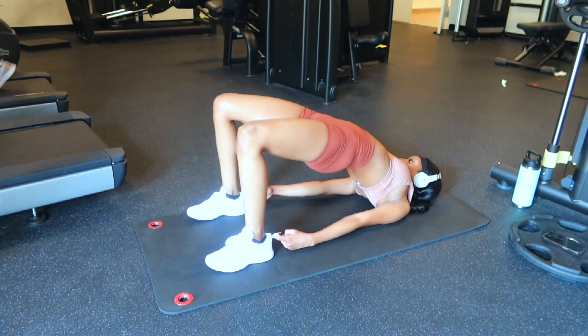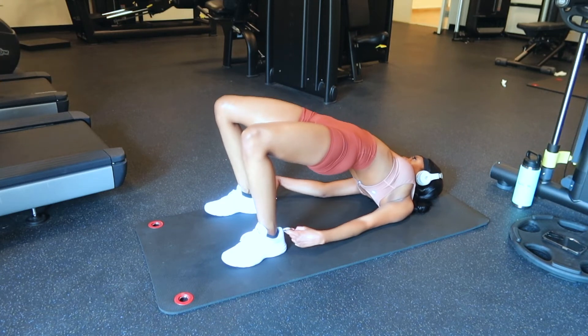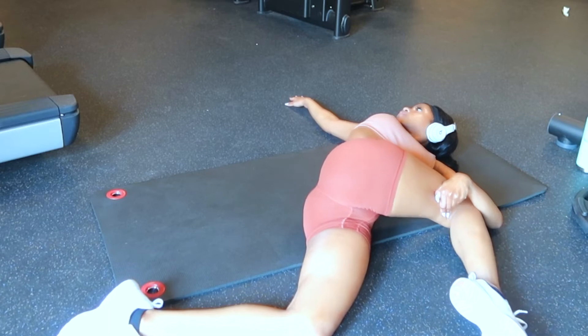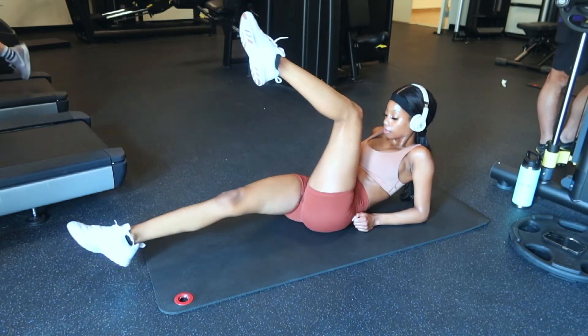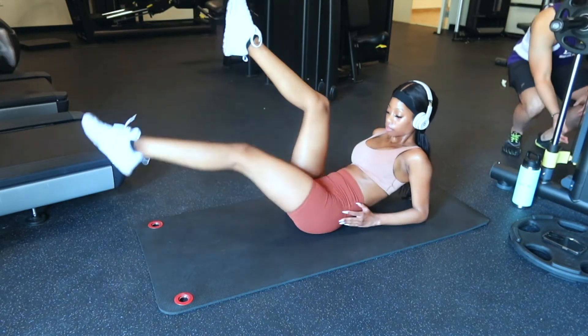I love to stretch in between ab workouts because it gets sore so quickly, so I have to take a second to stretch. Lastly for abs, I'm doing scissors. The main focus of this workout is to keep your legs straight and focusing on the core being tight.